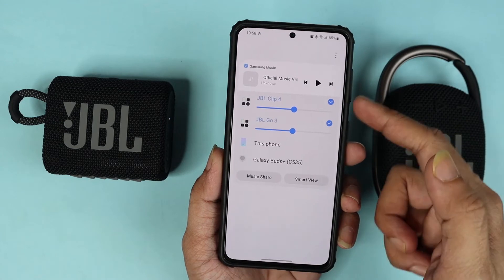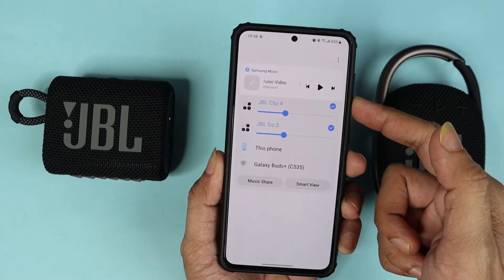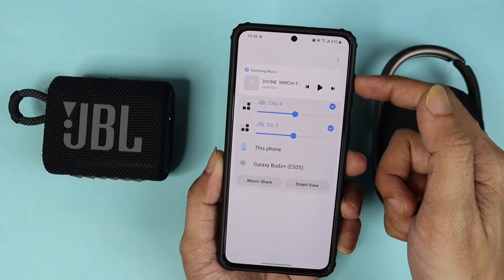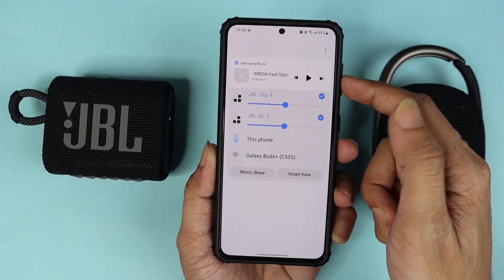Now both of the speakers are connected. If I press the volume down button, both of them go down at the same time. If I press the up button, both of them go up at the same time.